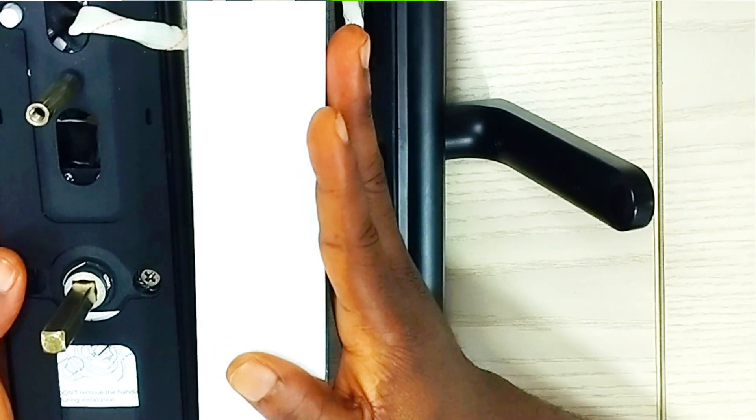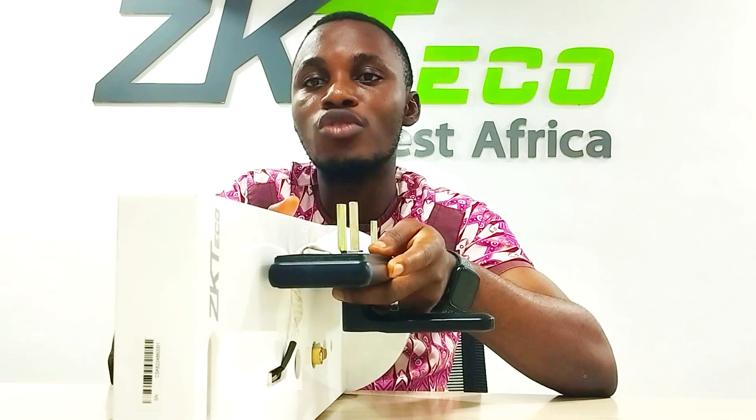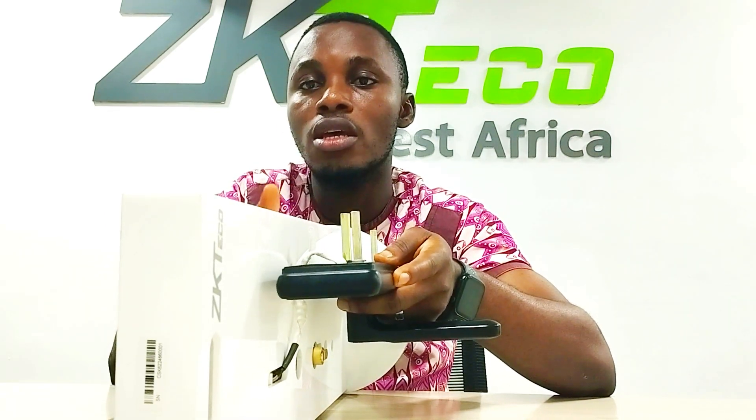This is a simple way to install your lock in order to avoid people who are not registered from gaining access through the lock. Thank you.